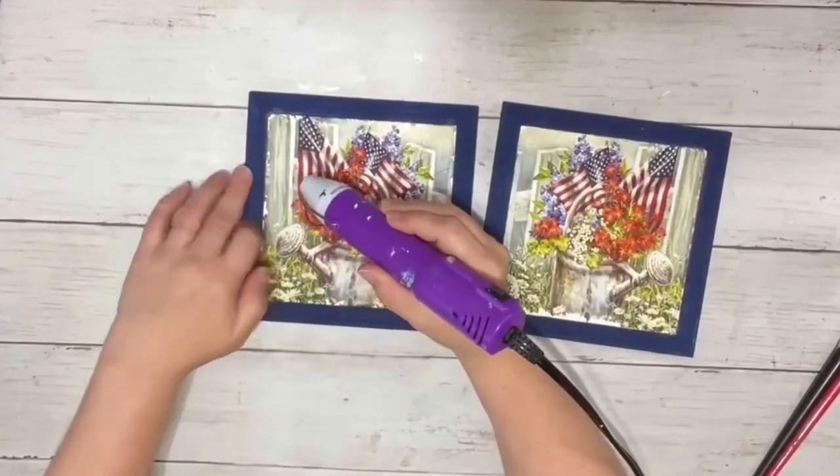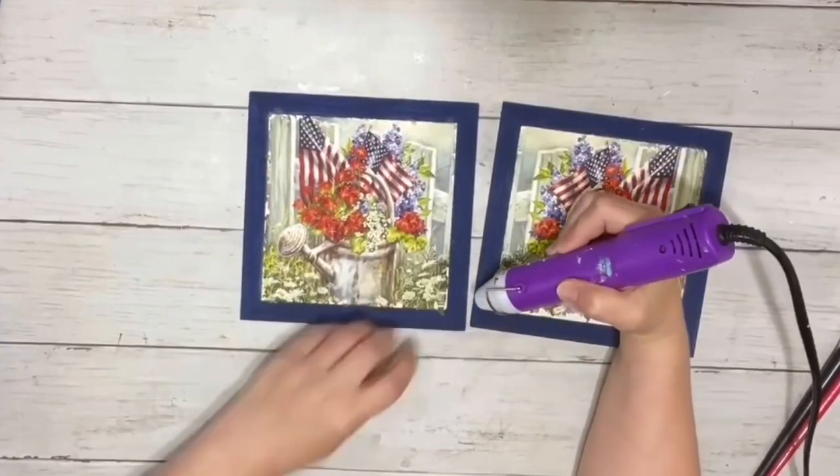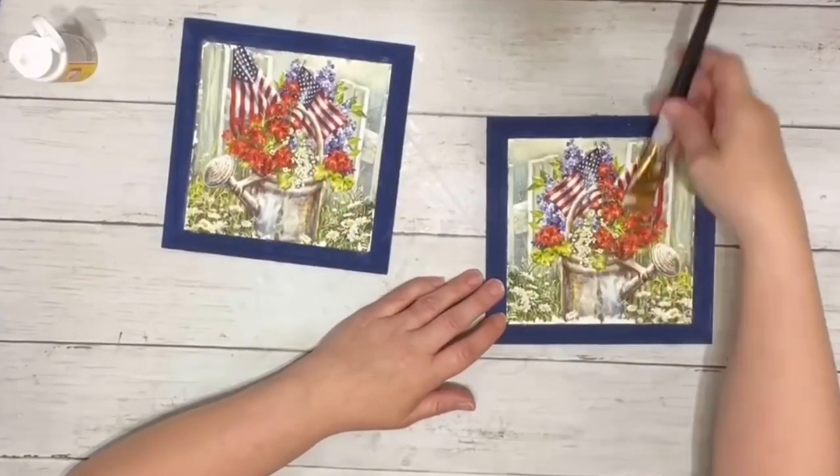Once I had all the excess napkin removed, I went around with my heating tool to dry that completely, and then added a second layer of Mod Podge covering both of those napkins.